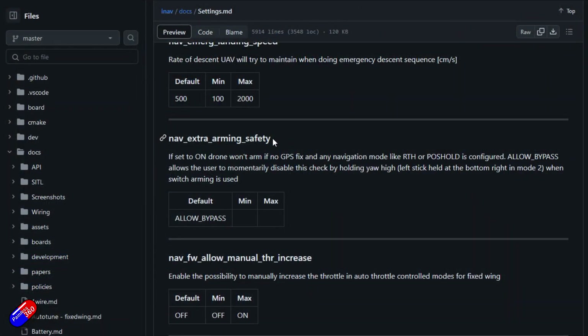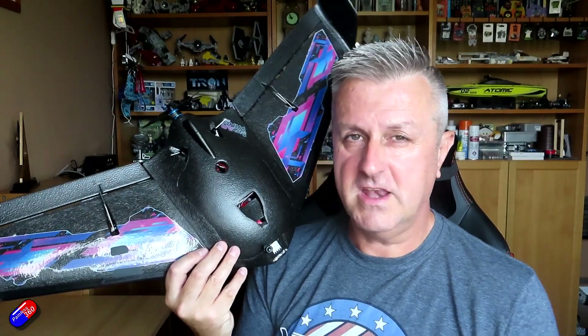Historically I used to have extra arming safety turned on. The default now is allow bypass, and there's also off — so the three positions are off, on, and allow bypass. If it's set to on, which is the way I like it, INAV won't arm unless everything is perfectly happy: you have a GPS lock, you're in one of the navigation modes, and so on. I set it to on once all my setup is done, so it'll only arm at the field when it is completely happy. If it doesn't arm, I know something is wrong and I need to investigate.